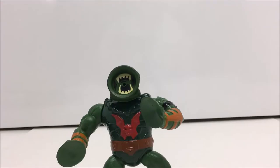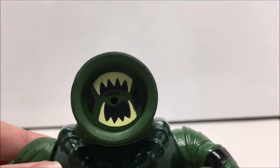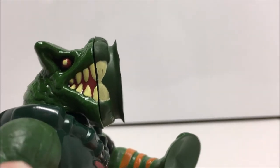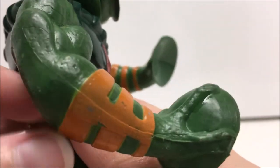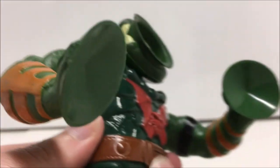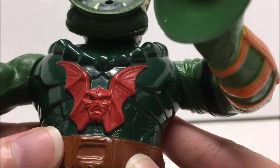On the back of the blister card there was a fantastic piece of artwork featuring the character, which is one of my all time favorites. There were also illustrations of his action feature and images of other figures sold separately. He was also released in the 1986 Evil Horde gift set with Mantena and Hordak, as well as a store exclusive mailer two-pack with Mantena.